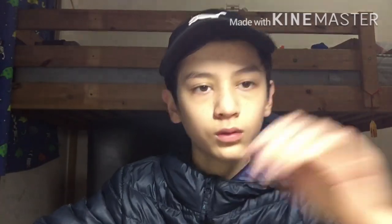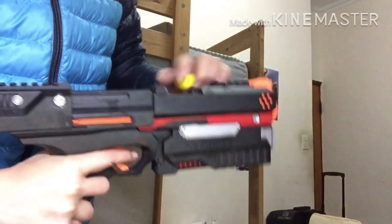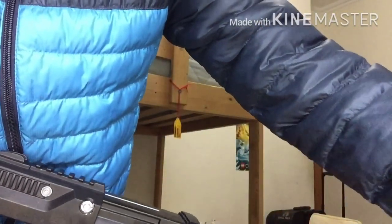So that's it for the modifications. Now let's go on to the firing demo.